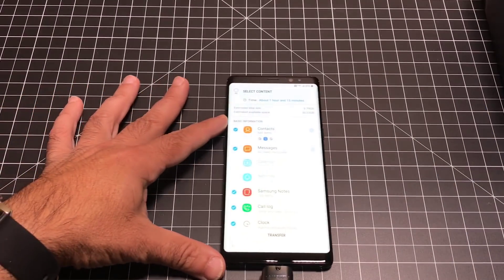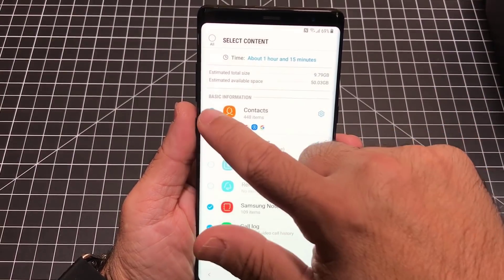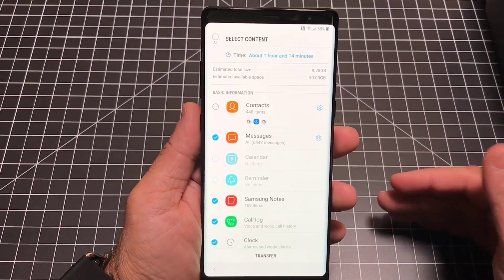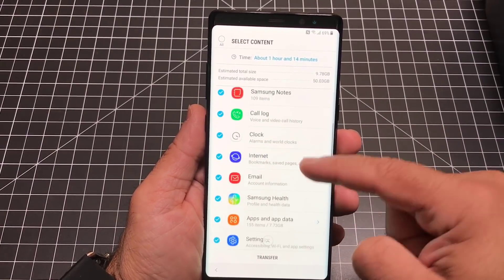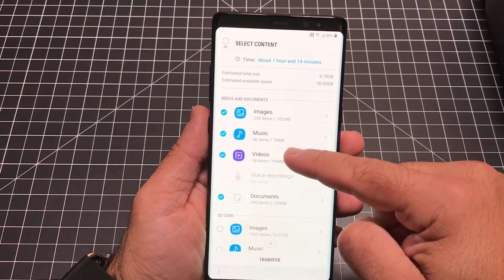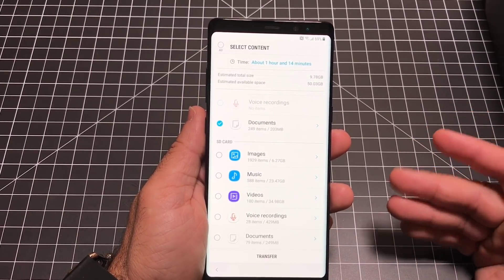Here are all the things that can be copied over: all my contacts — though I'm leaving those out since they're cloud-based and will come with Google automatically — all my text messages (6,442 messages, which could be chat streams and photos), calendar items, reminders, Samsung Notes, call log history, apps with app data, Wi-Fi and app settings, home screen settings, images (I have 226 local), and music. One thing that will not come over during this conversion process is anything in your private folder — that you'll have to do manually.